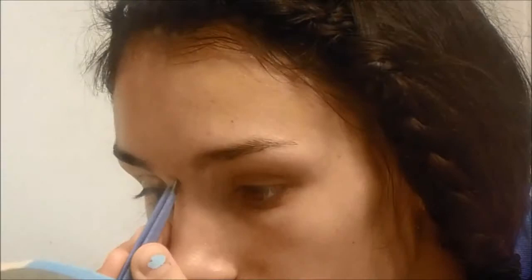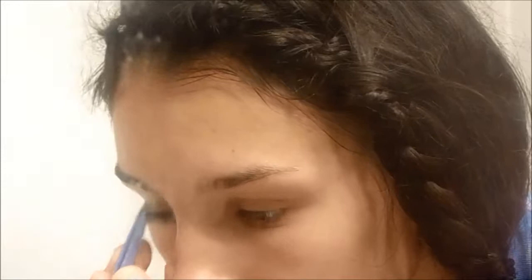Then I'm just gonna take some Vaseline on my lips because it's so moisturizing and amazing. And then I'm just kind of touching up on my brows because before homecoming you want your pictures to look good and you want stray hairs to be gone.